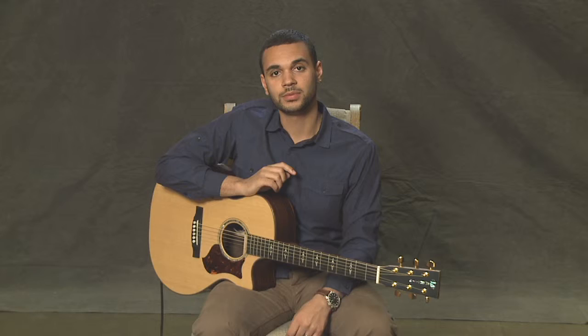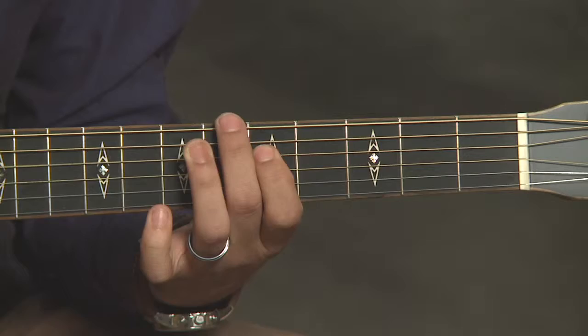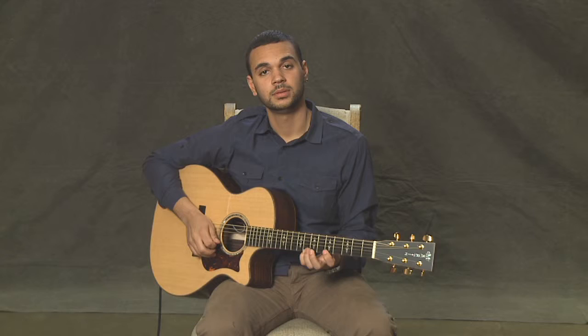I really want to emphasize with this scale to make sure to use the correct fingering. When we're playing the fifth fret, we're going to be using our first finger. When playing the eighth fret, we're going to use our pinky. And when we're playing the seventh fret, we're going to use our third finger. I'm going to play through this scale one time so you can hear what it sounds like.